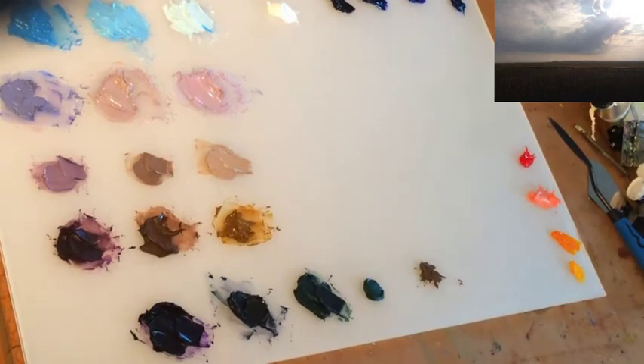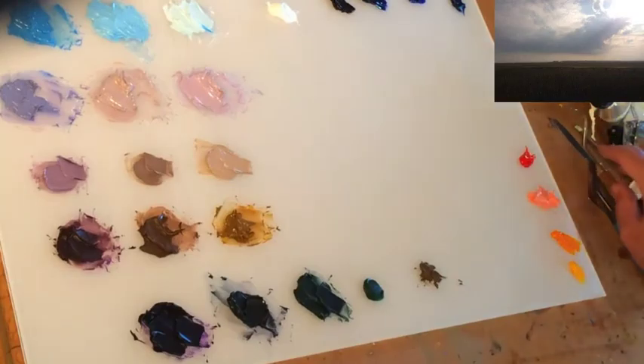Now that we've got most of our colors mixed, we can mix an additional one or two as we need along the way. It's time to get started with our painting, so let's get down to it.